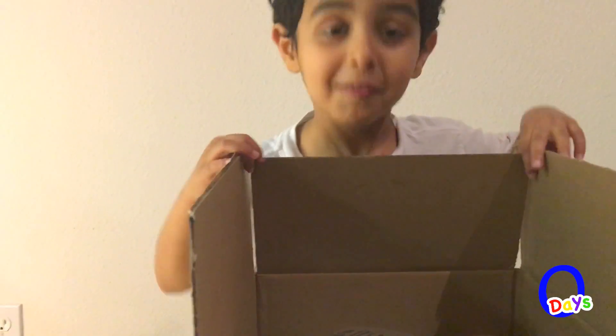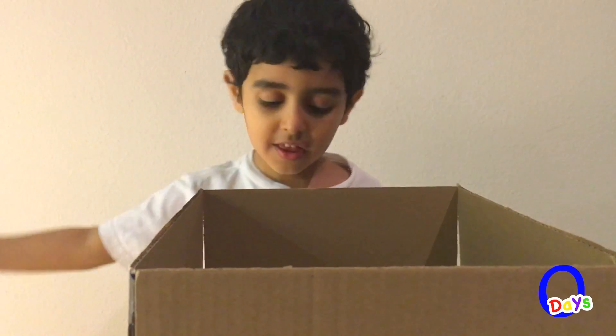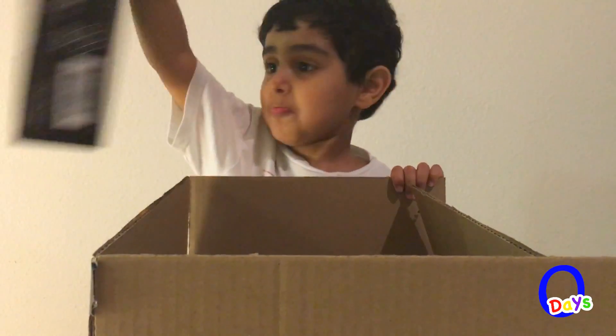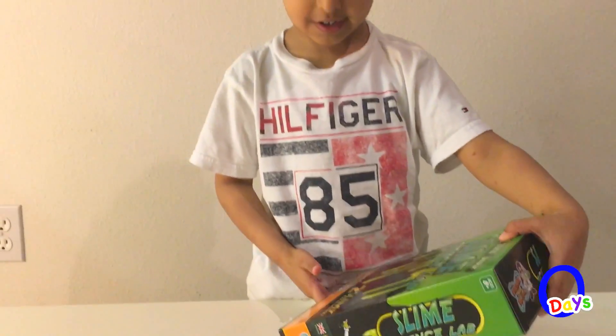Hey, what's that? What's that? What's that, Bubba? What's that? What's that?